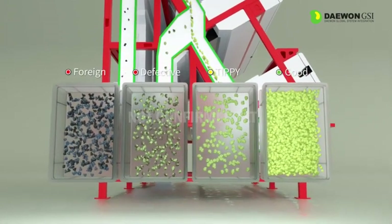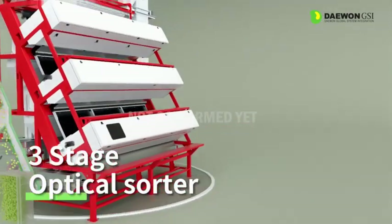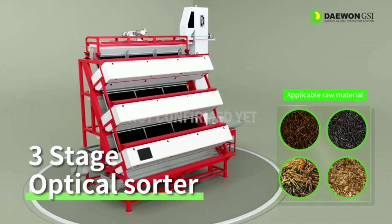It is a three-stage optical sorter that is mainly applied to materials with complex shapes such as green black tea, seaweed, and tobacco leaves.